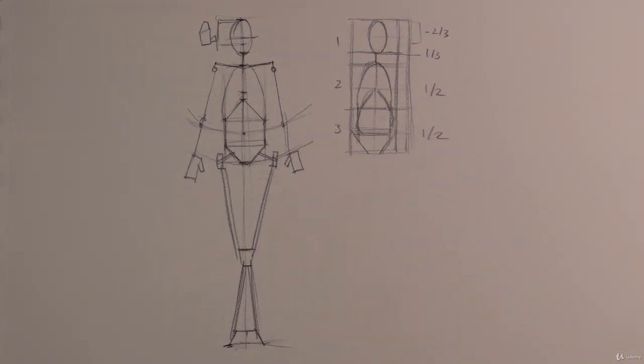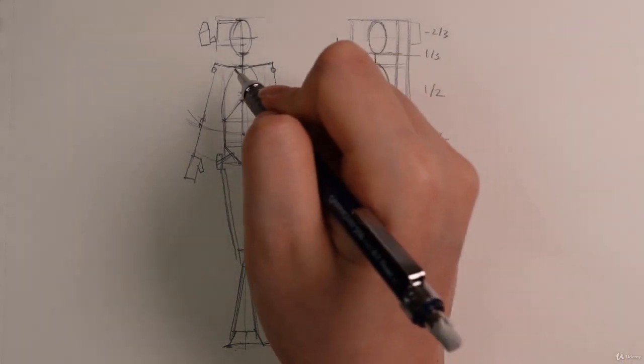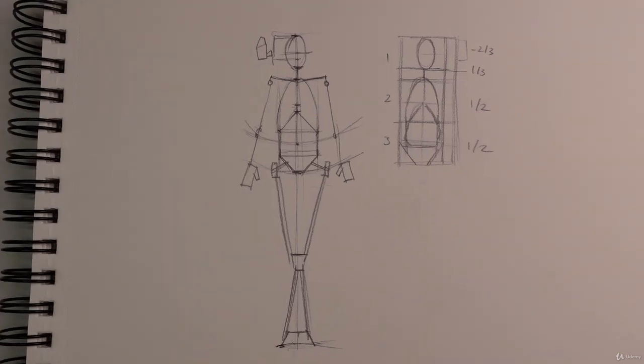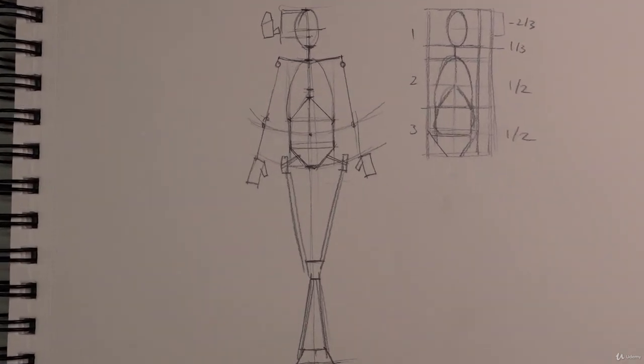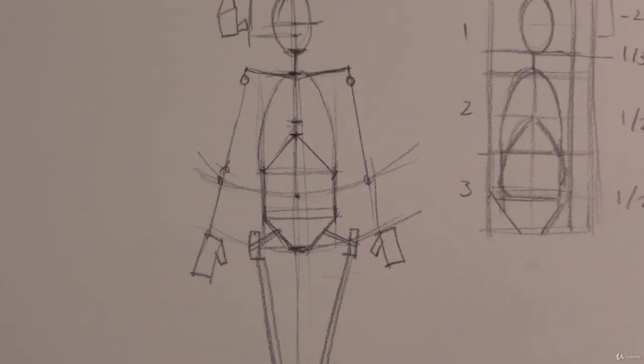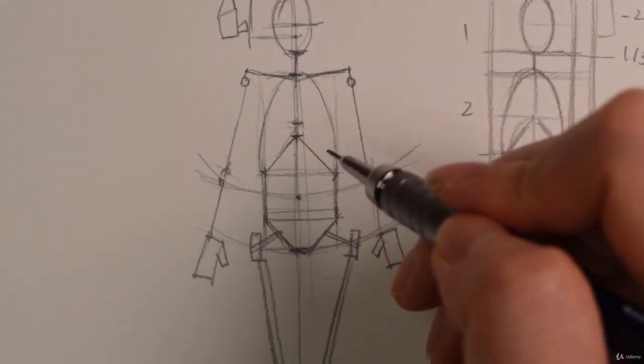That is pretty much it. Let me go ahead and block in the rest of the muscles — this is just going to be very, very brief, not too complicated. Let's add some muscles. I'm only going to add them from the top up. Let's zoom in and go from the chest to the abdominal area, because that's the easiest — it's all symmetrical.